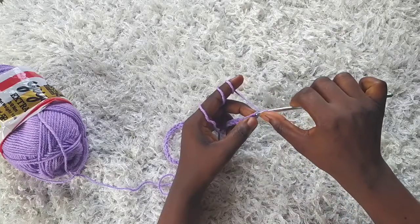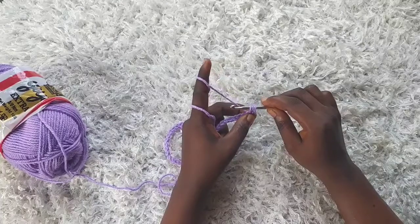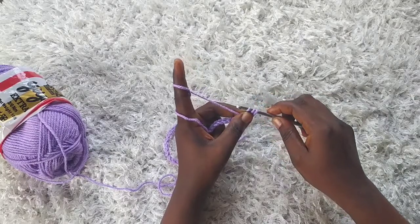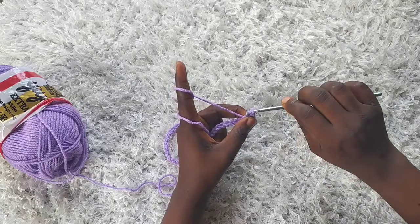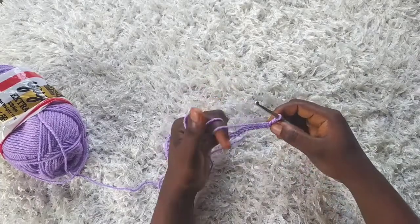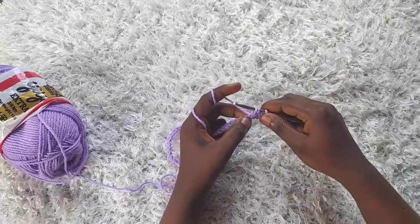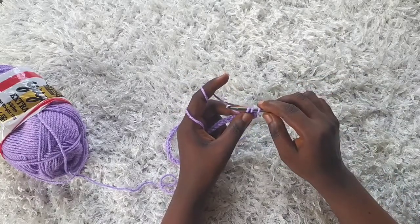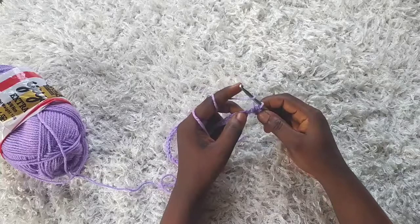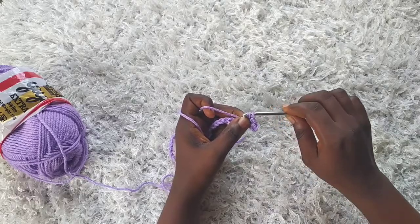Yarn over and pull through — I have three loops on my hook, like a half double crochet, but I'm not going to yarn over. I'm going to slip this first loop through the remaining two. That's a yarn over slip stitch. Repeat: yarn over, insert your hook into the next stitch, yarn over, pull through, then slip the first loop through the remaining two. Just keep doing that across the row.